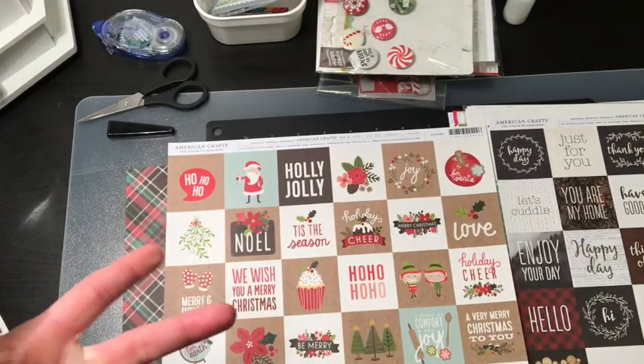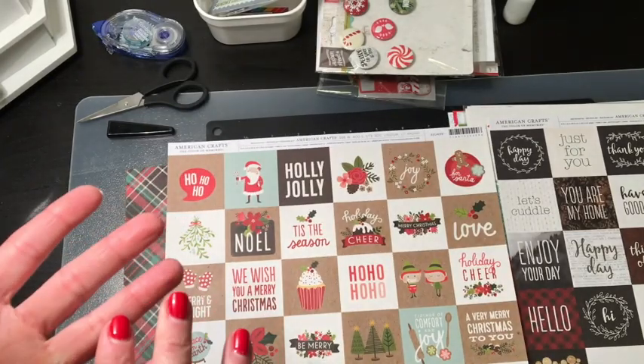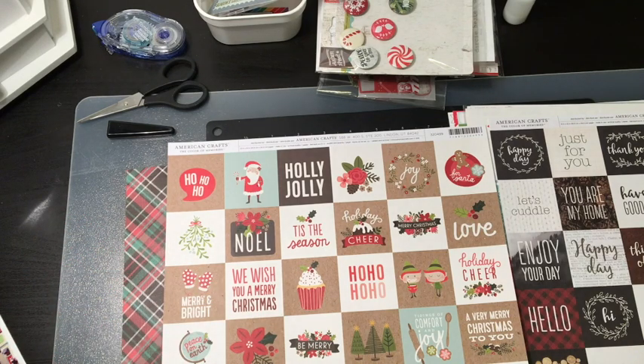I've also got some flair pulled, some chipboard, stickers, those types of things, and I will see where it goes.